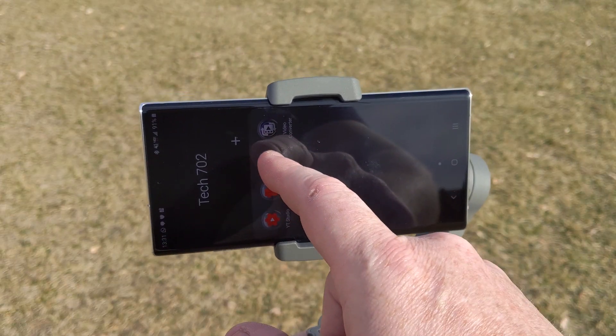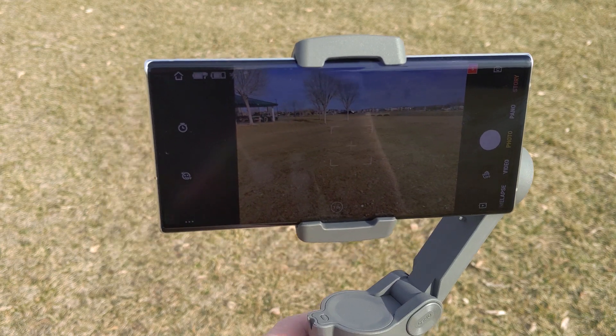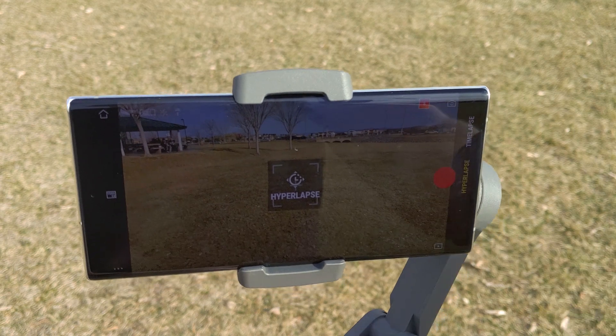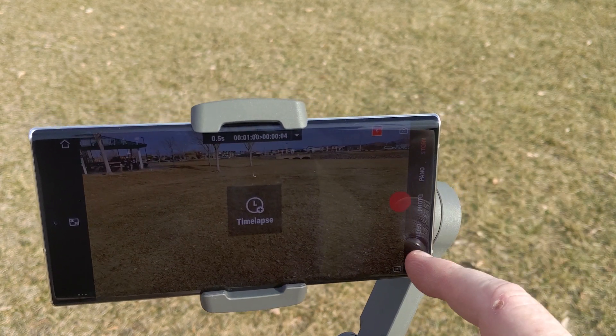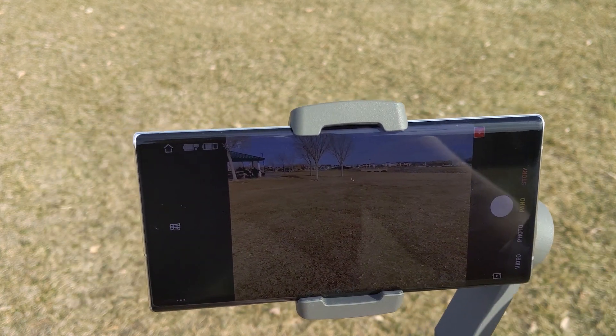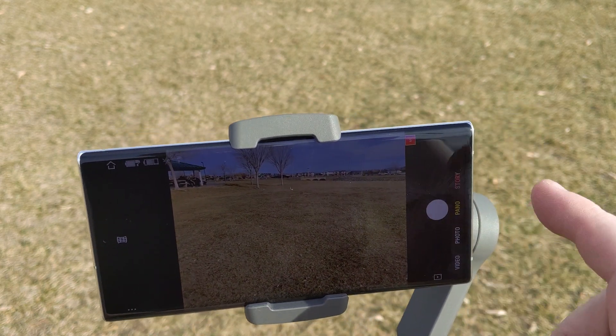It comes with a cool app — the DJI Mimo app. When you open it up it's got hyperlapse mode, which stitches photos together, time-lapse where it speeds things up, regular video, photos, pano, and then a story mode where it'll do automatic pans that you can set up. I'll show a little demonstration of that here.